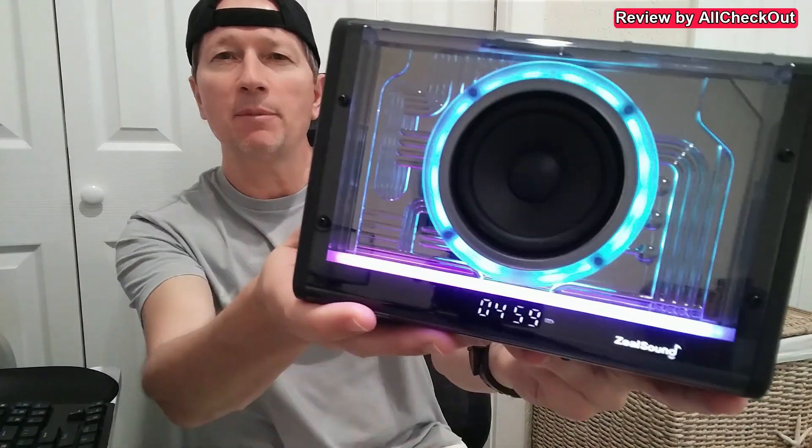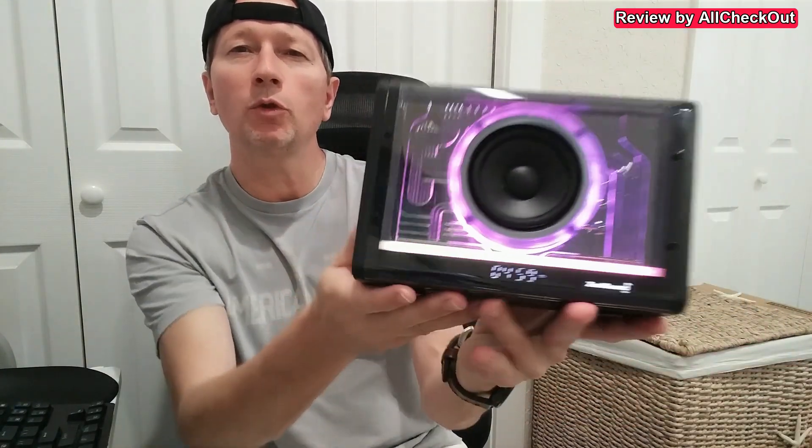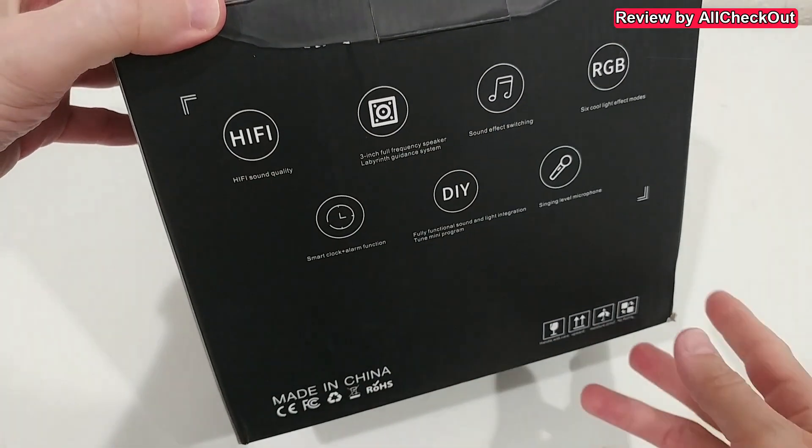Today I'm going to show you a very small but super versatile karaoke system which also works as a Bluetooth speaker, 3.5mm speaker, and even a USB speaker. Here's the device - absolutely awesome, small, beautiful, and powerful. I'm going to show you what you get in the box, how to set it up, and how you can use it for different devices.